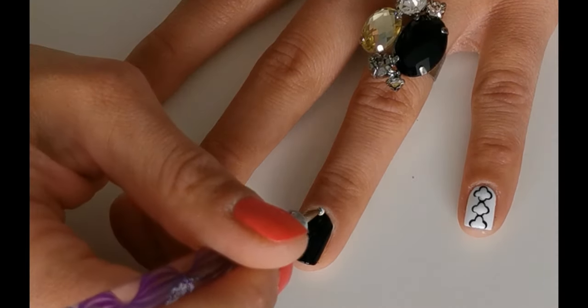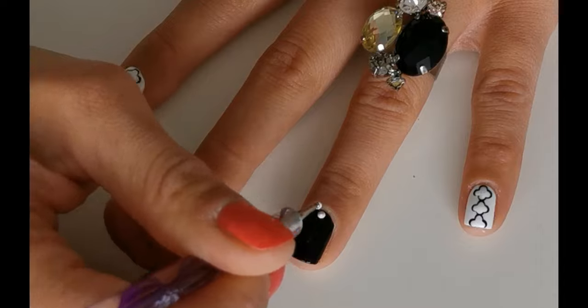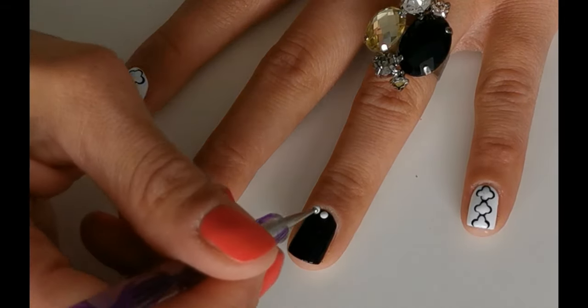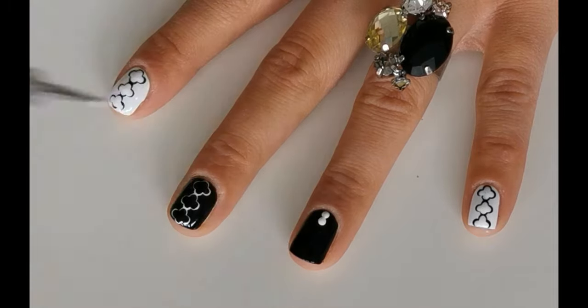Let it dry and after, make white dots with the dotting tool, just like I'm doing it here. I'm using Essence No. 33 Wild White Waste.